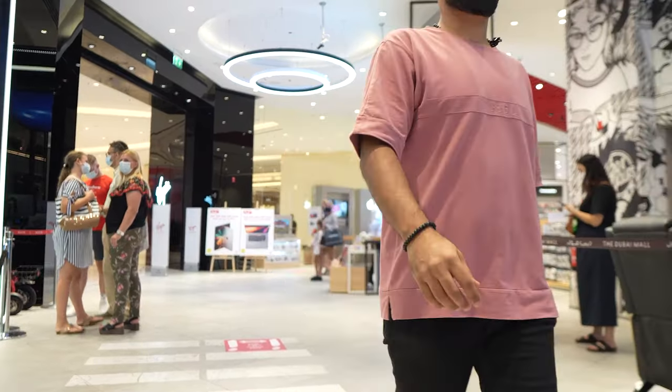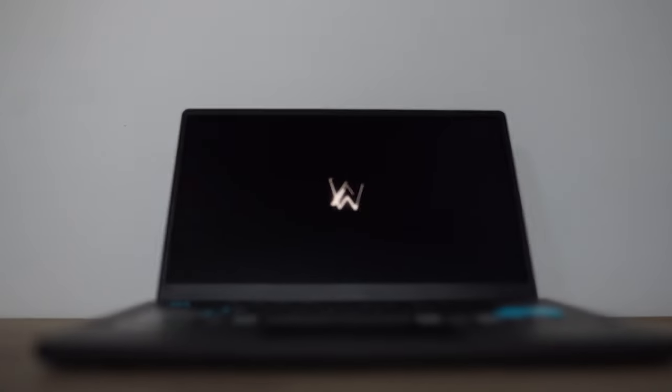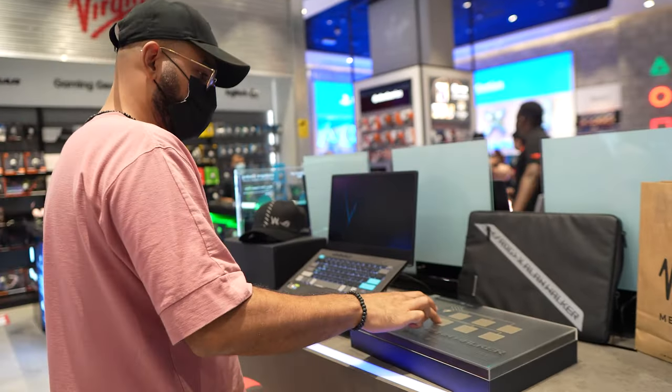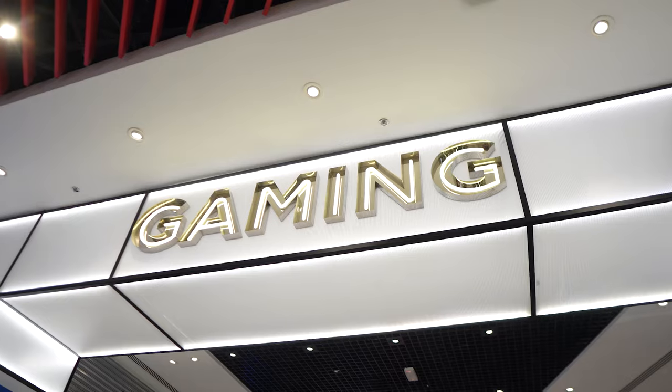Yo, what's up everybody? Welcome back to another video. It's your boy DJ Bliss and we're back with another one. Today we are checking out a new laptop that's come out. It is one of the coolest laptops you've ever seen. So let's go inside Virgin Megastore and take a look at it.